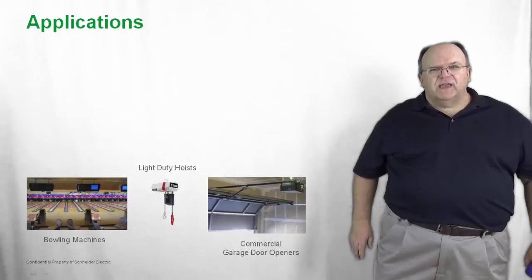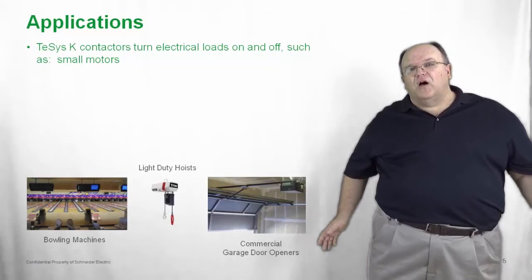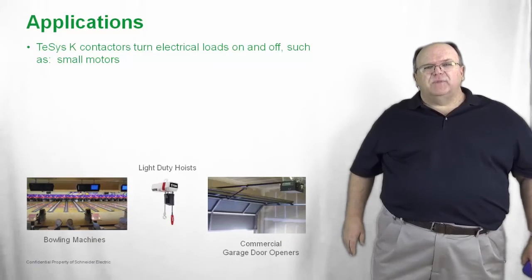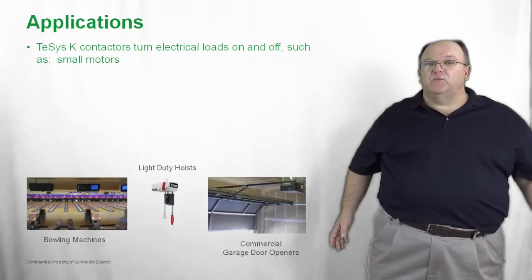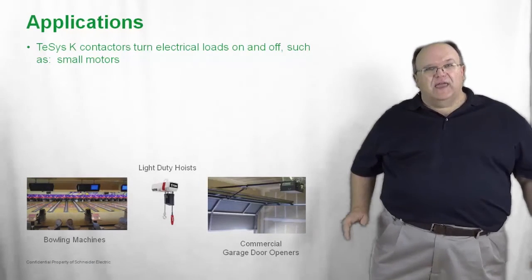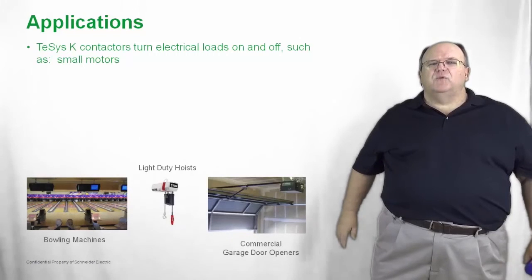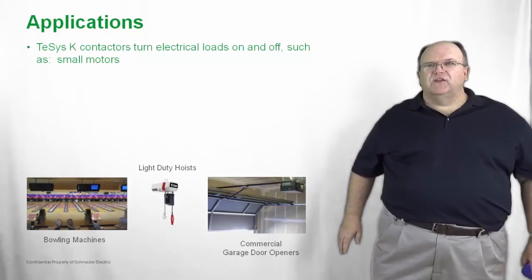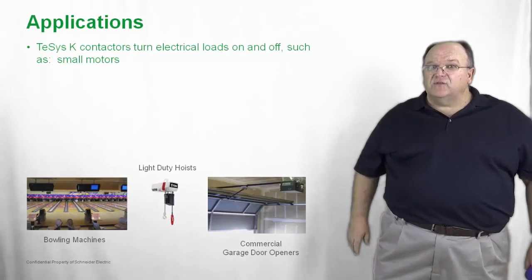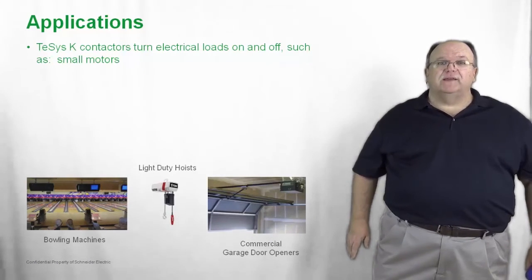The T-SYS-K is a contactor or control relay used to turn on or off electrical loads such as small motors. Applications include bowling machines, where the ball return uses a non-reversing contactor and overload relay, and the pin setter uses a reversing contactor as the pins move up and down. Small hoists and lifting devices also use the reversing contactor, and a number of T-SYS-K contactors fit very well into small and compact hoists.